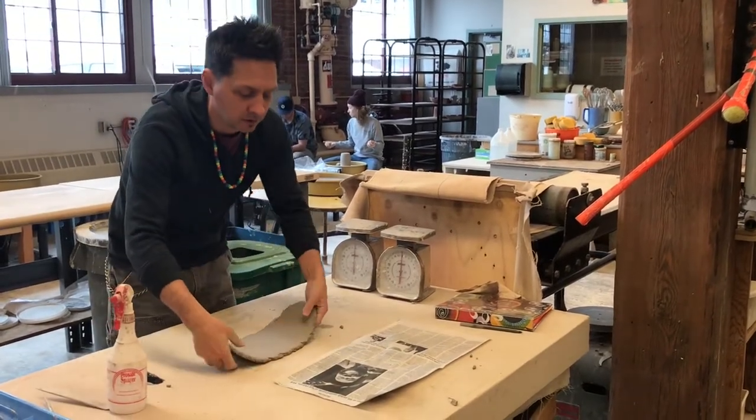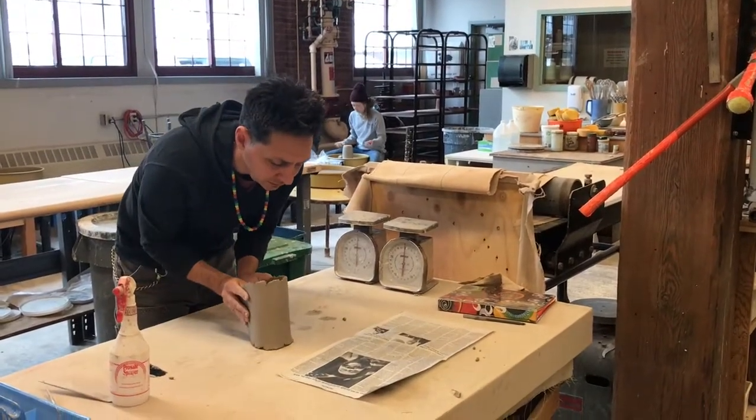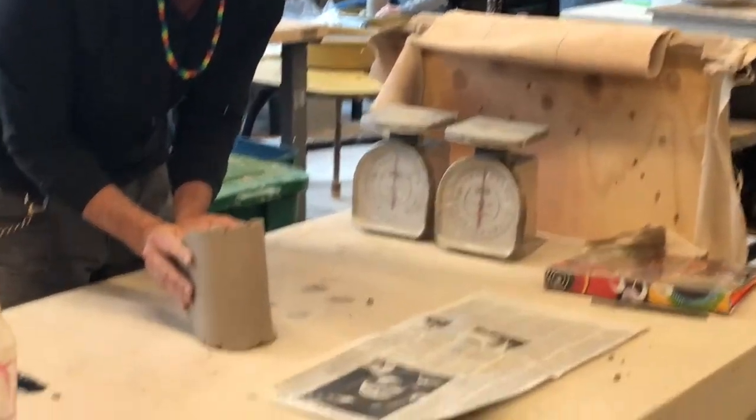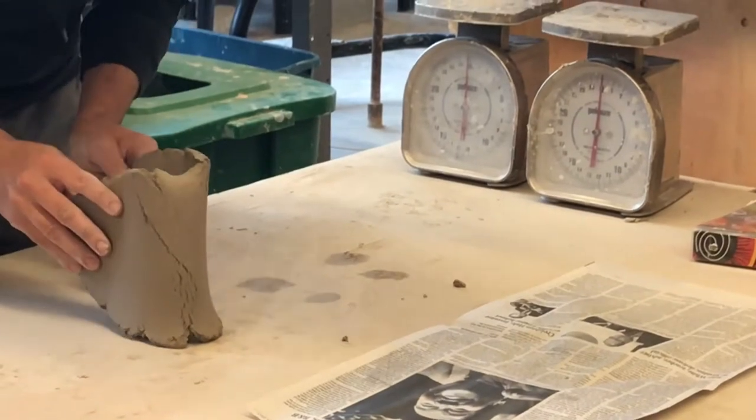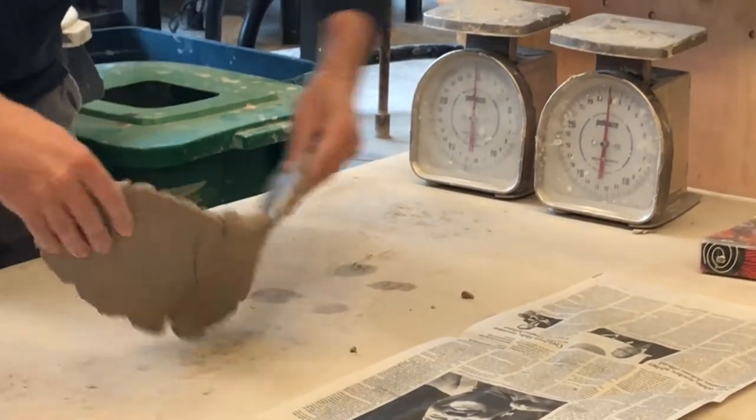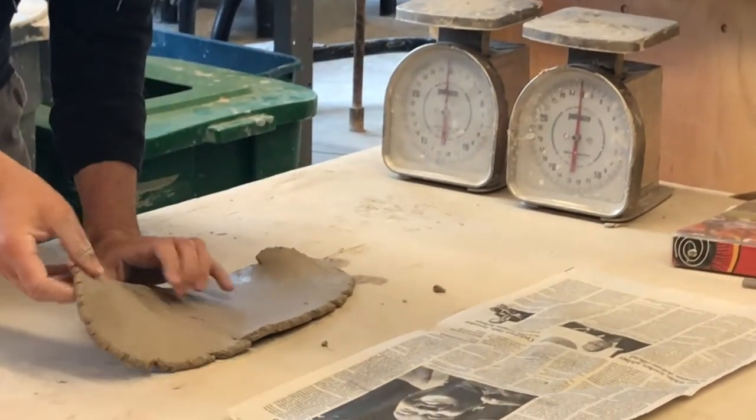Actually, I can give you an example here. If I flip this and start to bend it, you see how it cracks a little bit, but not too much. If I do it on the other side, it's really going to crack. So I'm on the side that I didn't compact.